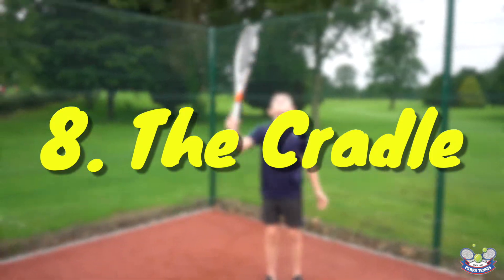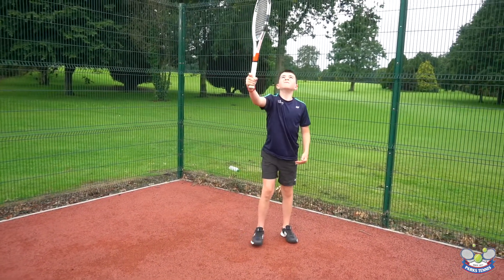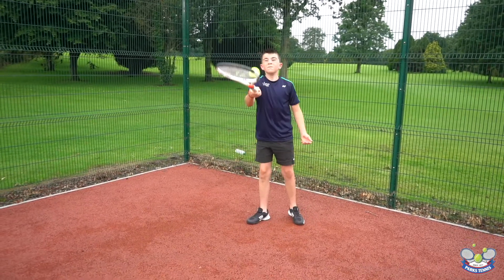The final exercise is called the cradle. The challenge is the player must toss the ball into the air and try to catch the ball on the strings without the ball bouncing.